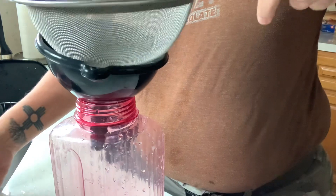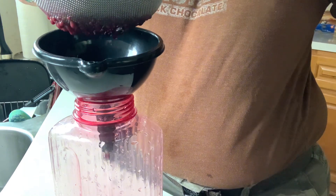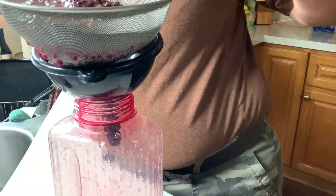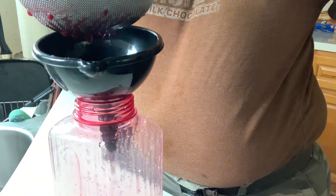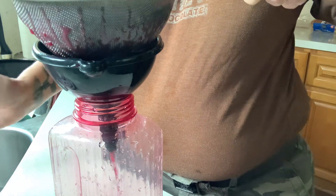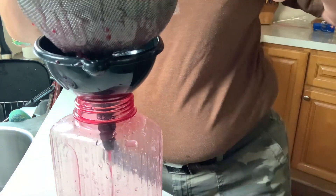Let me move this up a little bit so you can see what I'm doing. I'm going to put this strainer on top and then just pour the blueberry pulp in. You're going to start seeing the juice pour right in because it's very, very juicy. You can use any type of fresh fruit you want this way. I'm going to add a little bit of water here to get all the blueberry juice out.